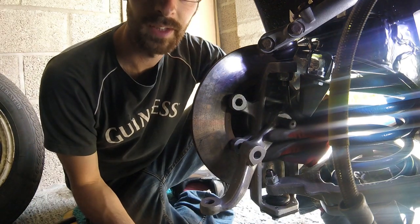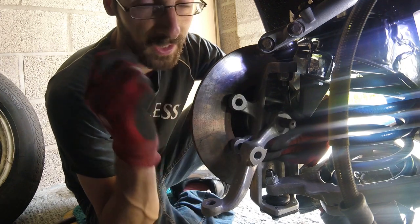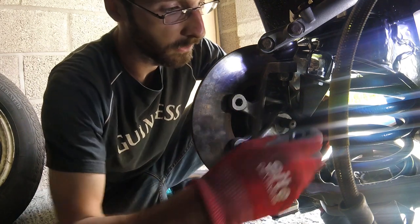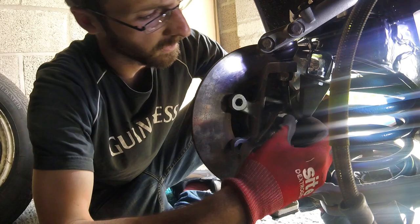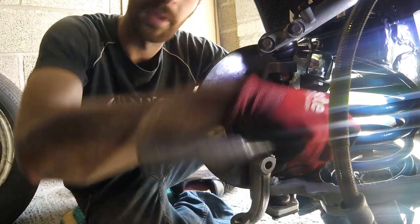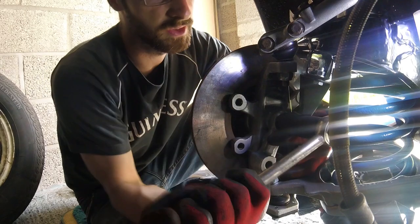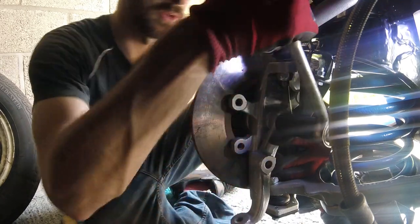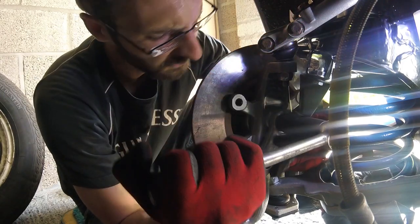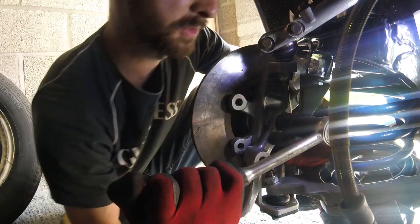Now, normally I don't like reusing nyloc nuts, but unfortunately I need to get this car back on the road sharpish and I haven't had a chance to order up some new ones, so we're going to reuse the old ones. I'll get some on order and replace them later when I go around and give the whole suspension a nut and bolt check after it's done a few miles, just to let everything have a chance to seat properly and settle in. Just a bit of good practice.